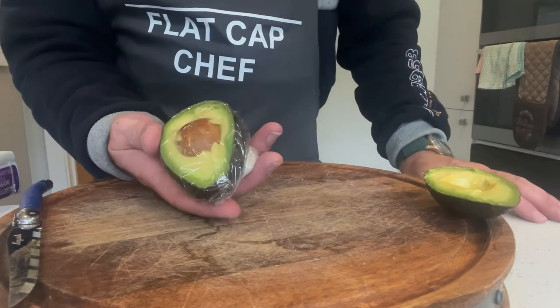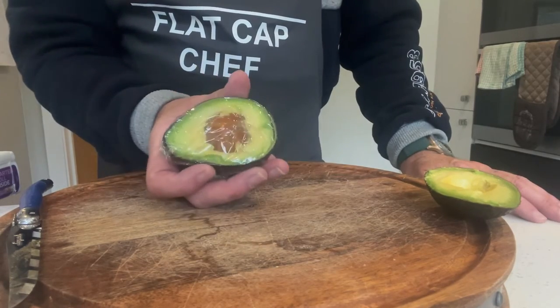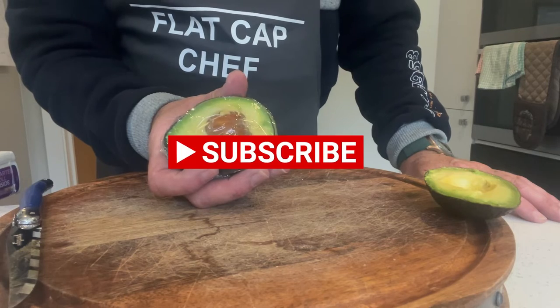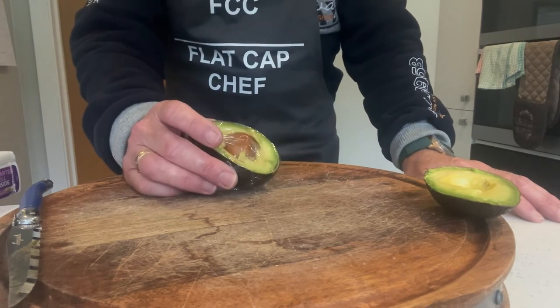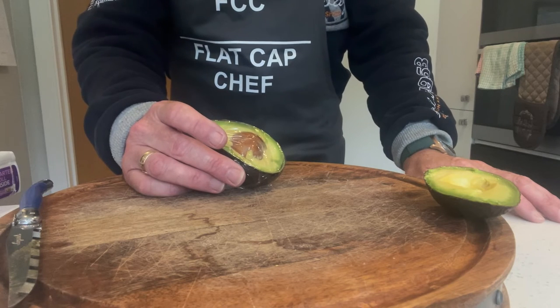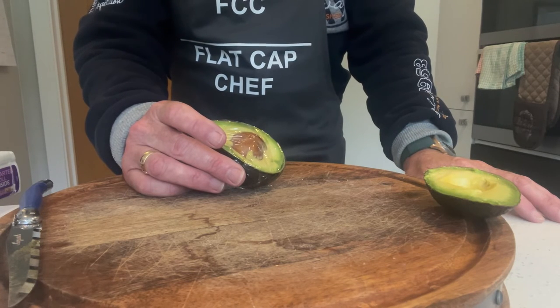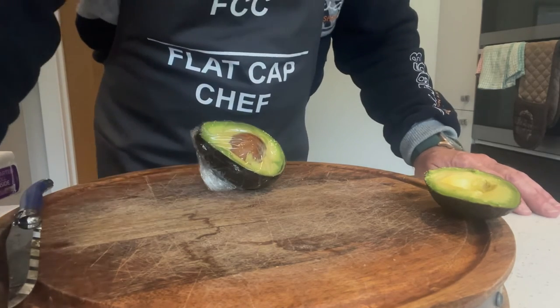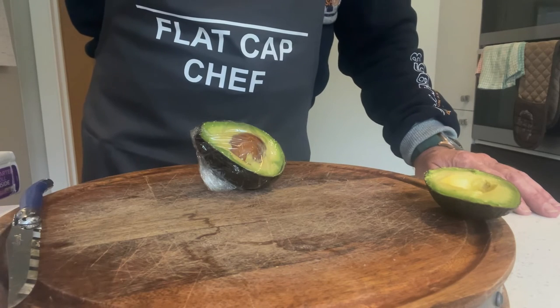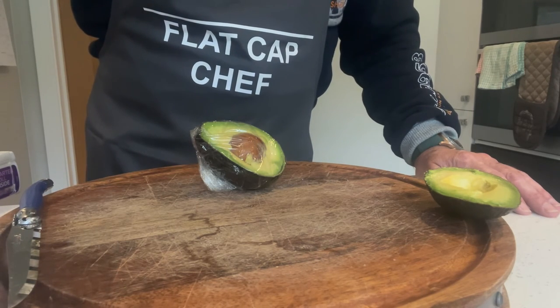That's a simple tip on how to stop your avocado from going brown and being wasted. If you want to see more, check out the videos — you can subscribe, it's free, and that means you get notifications when I post, which is pretty regularly. We'll be back soon with some other great tip or some fantastic recipes. See you soon.